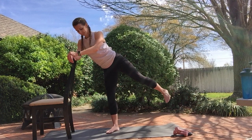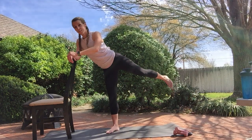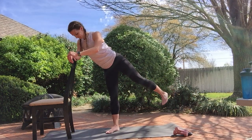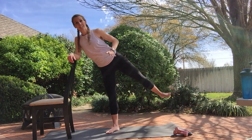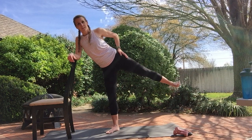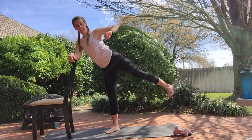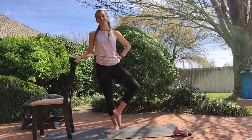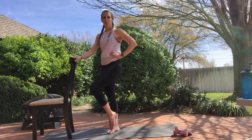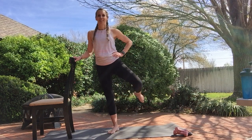Eight more. Six, five, four. We're going to turn it back sideways, pulse it for eight. Four, three, two. Toe goes down for eight. Four, three, two. Stand up nice and tall — figure eights, these are the best. If it kind of bothers your knee, you can go open and close instead.